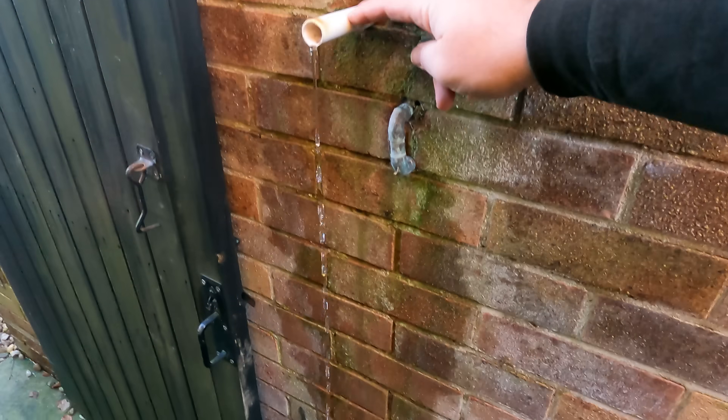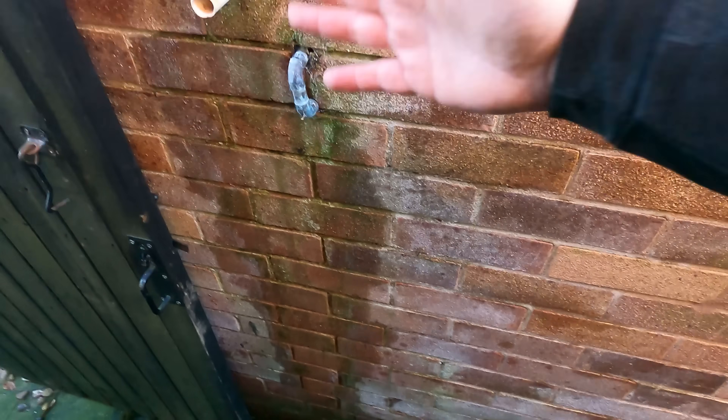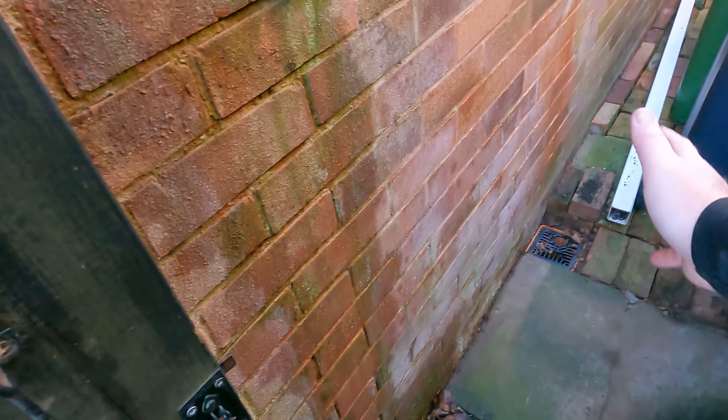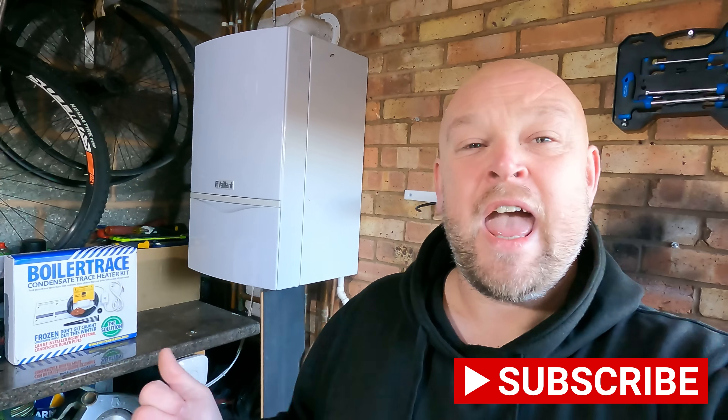This is the condensate pipe currently coming out of the boiler — as you can see, there's nothing attached to it. There's a drain down here, and I think over time the pipework that was going to that drain gully has frozen up. They've probably had an emergency plumber come out, cut the pipe, freed up the frozen pipework and got the boiler back up and running. In this video I've got a product that we fit onto a condensate pipe to stop it freezing. I'm Mark, this is Real World Plumbing — hit the like and subscribe buttons.